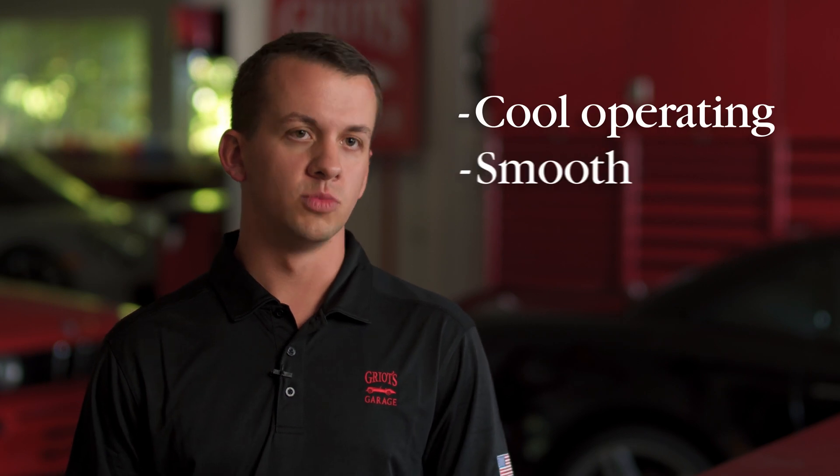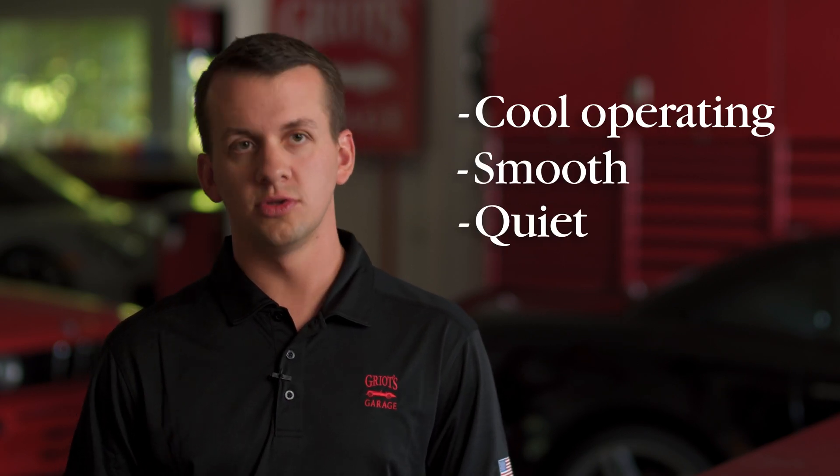We've engineered the drivetrain to not only be incredibly cool operating, but smooth and quiet, so you'll truly enjoy breaking out the G9 for some weekend car care therapy.